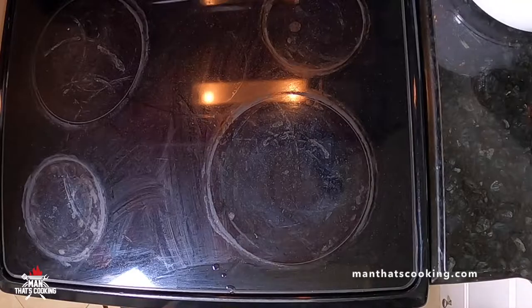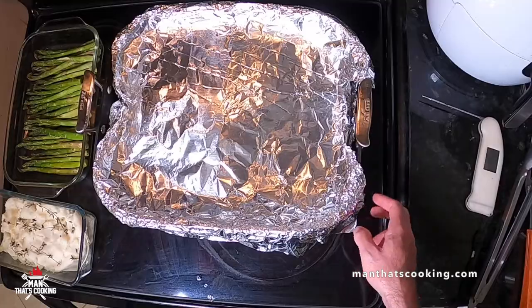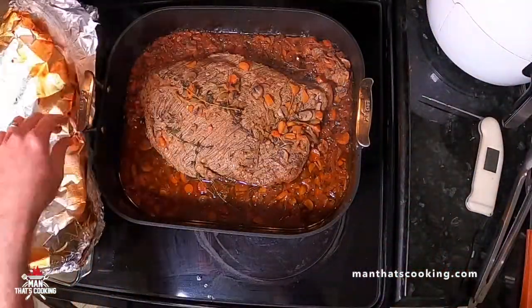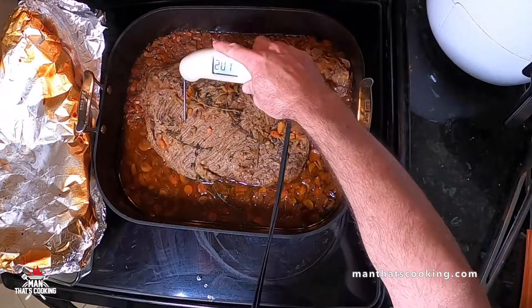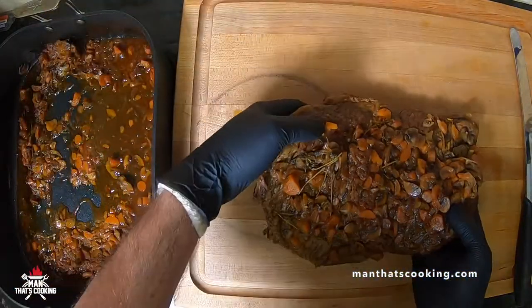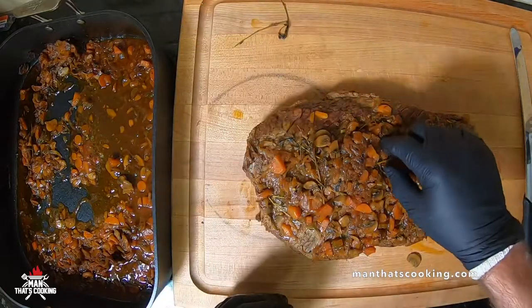After one more hour, take a look. The temperature is roughly the same as it was an hour ago, but watch the probe go in — it goes in like butter. That's what you want: not much resistance at all with the temperature probe. That's when you know it's done.